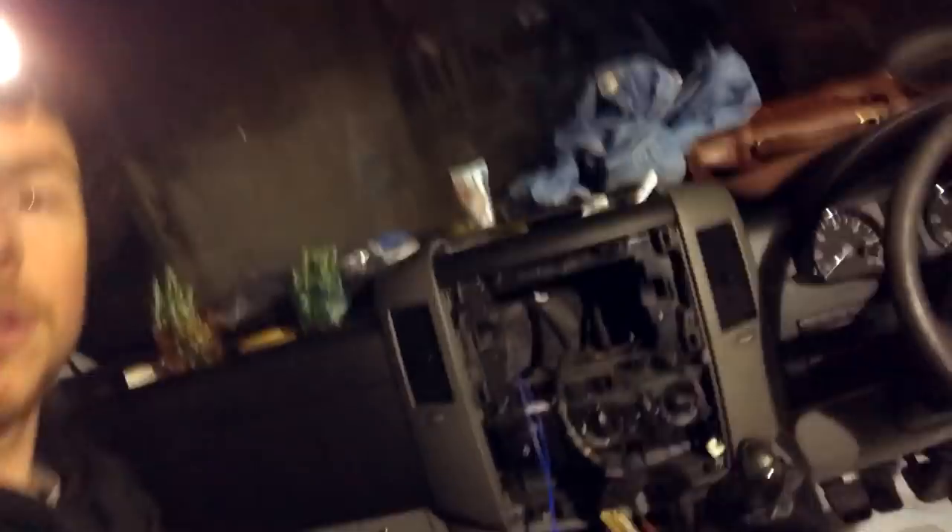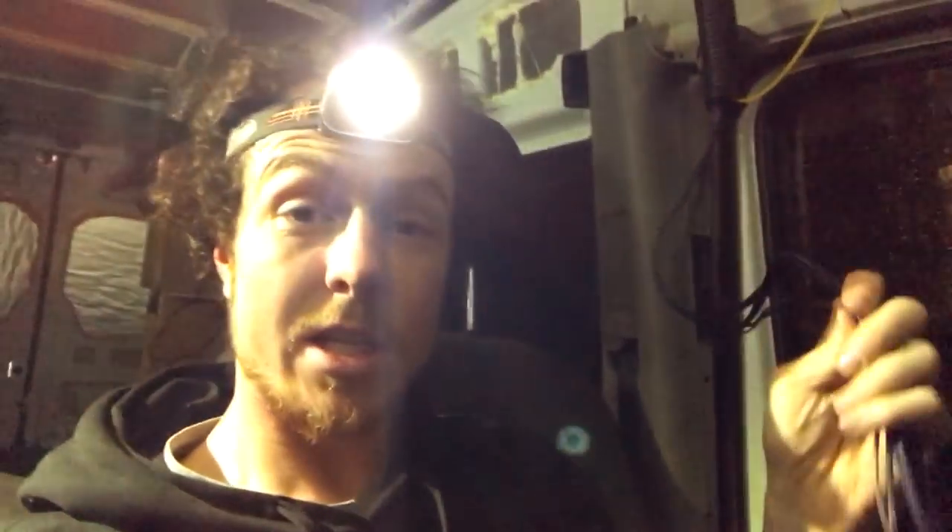So I thought I'd get the head unit in so we'll have some tunes on the way down. I'm feeding these phonos and phonos, rear camera, reverse gear sensor wire, and remote cable. And I'm making a live from the leisure battery rather than having a live from the car battery, so I'm just doing all that now.